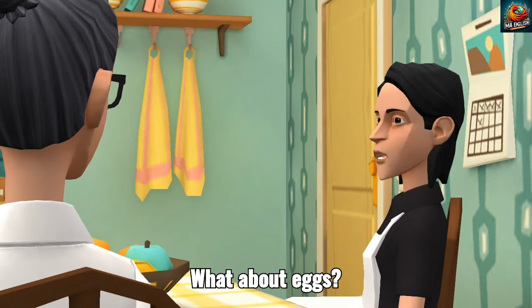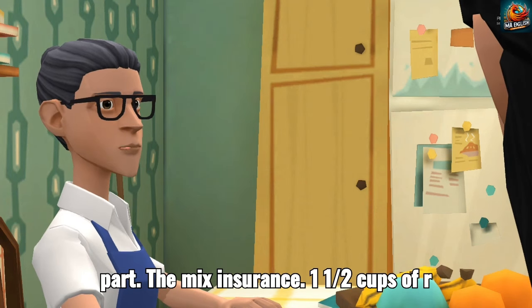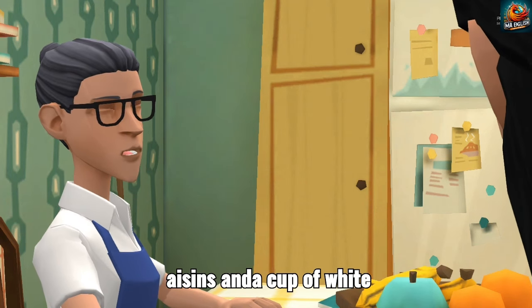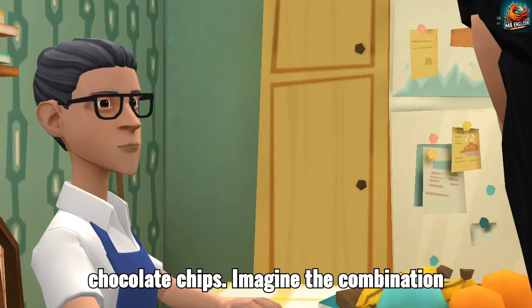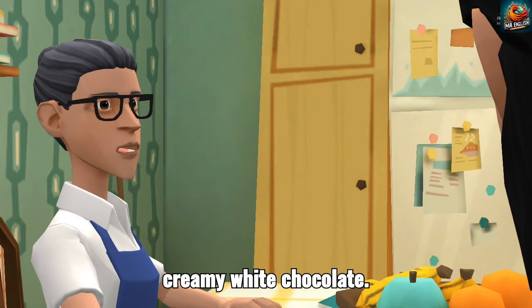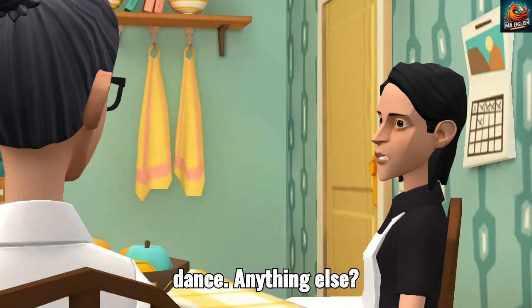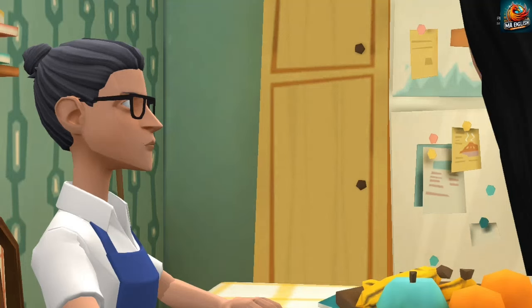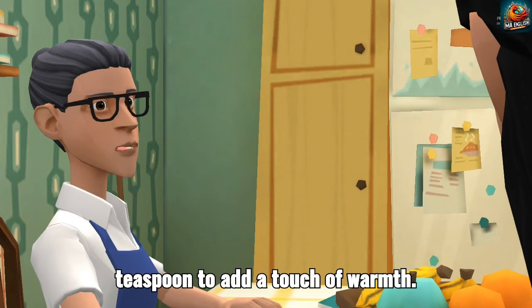What about eggs? Two large eggs, yep. And then the fun part — the mix-ins. One and a half cups of raisins and a cup of white chocolate chips. Imagine the combination of those textures, chewy raisins and creamy white chocolate. My taste buds are already doing a happy dance. Anything else? Just a little bit of vanilla extract, one teaspoon, to add a touch of warmth.